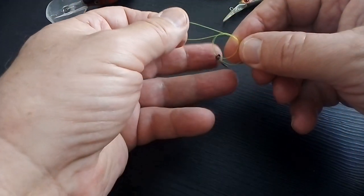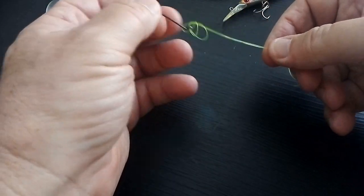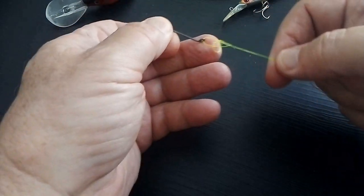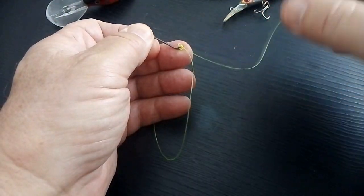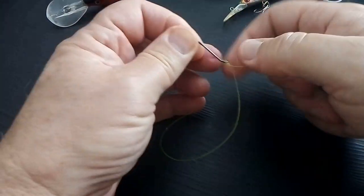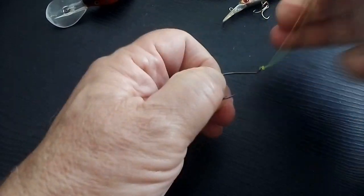See how easy that was? Just takes a couple of seconds, but I wouldn't want to be blindfolded. But it's a super strong knot — there's two lines going through the eye of the hook. Really easy. Different lines are more difficult, depending on whether it's braid, monofilament or fluorocarbon.